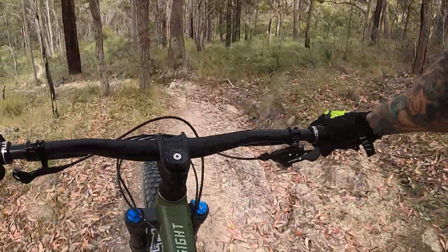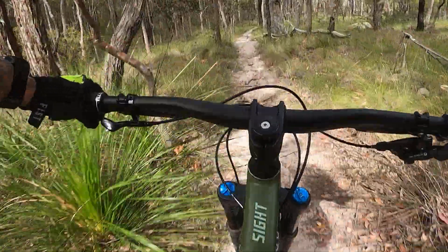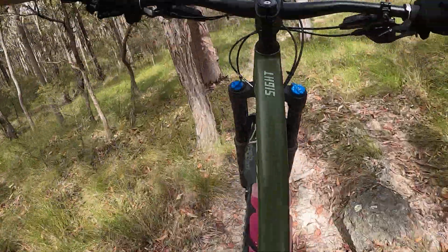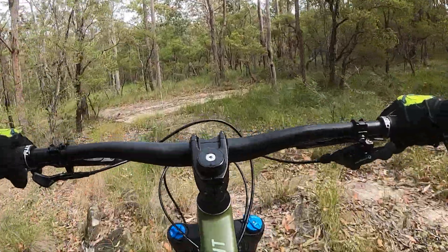It gets really rough here. No real good lines. Just rutted and a bit tired. I've got to hang it right.